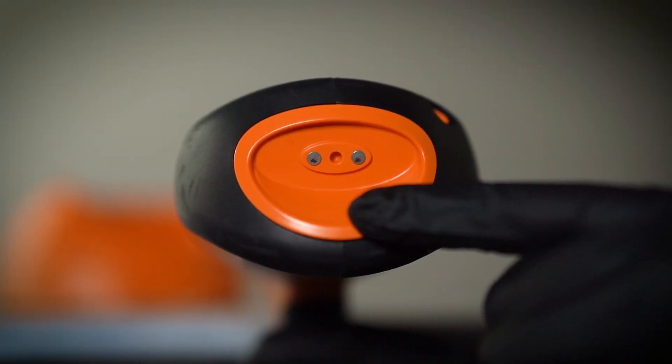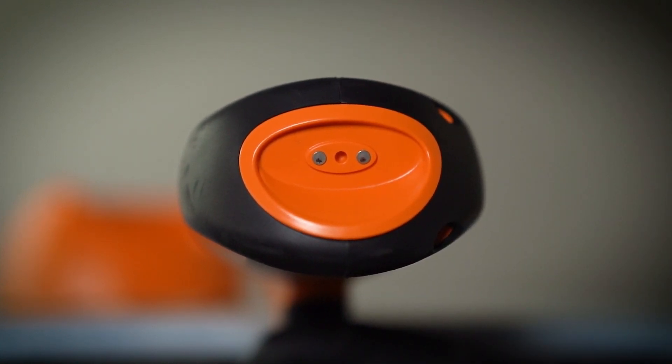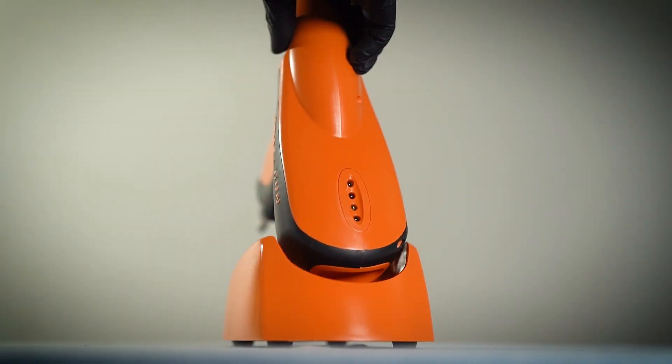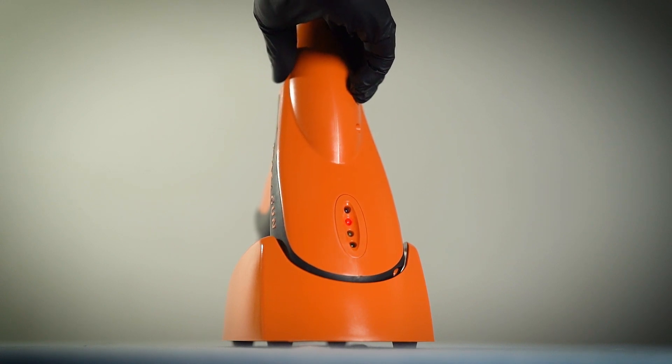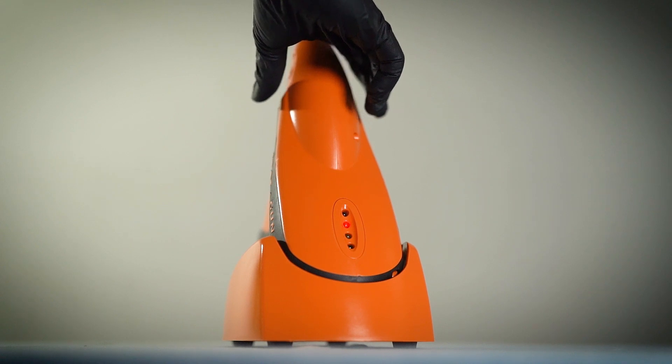To charge your STATGUN, first inspect the charge plates on the back of the gun, making sure there are no contaminants that could adversely affect charging. Next, connect the cable to the charging stand and place the STATGUN in the cradle. When charging, the red LED will be illuminated — keep an eye on it as it indicates that the unit is charging.